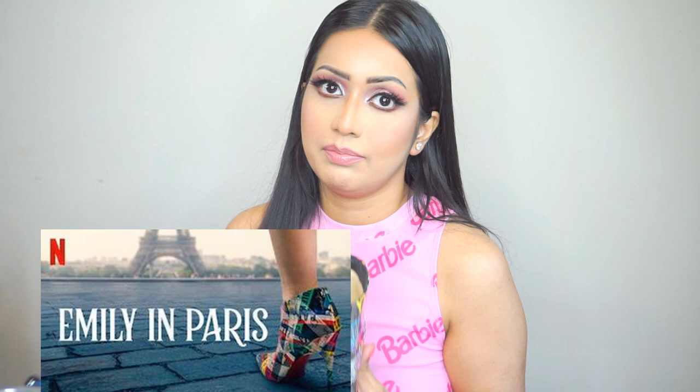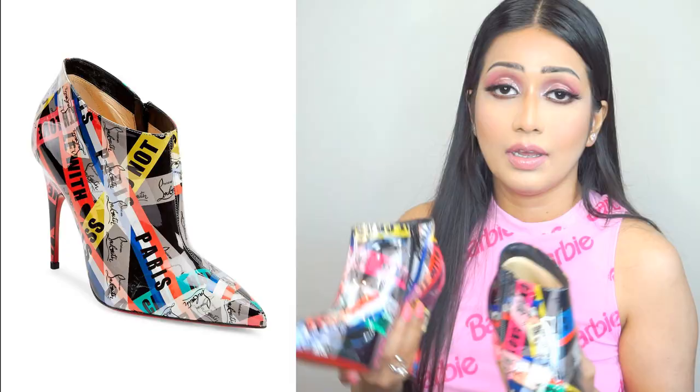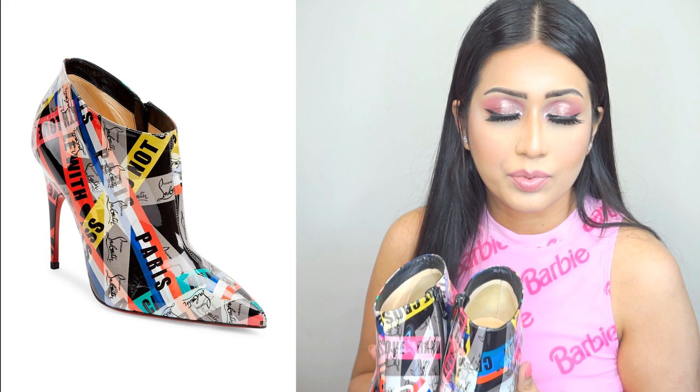They're so gorgeous. Do you guys remember where you've seen these? These shoes were seen on the cover photo of Emily in Paris. Emily in Paris is a very popular Netflix show, and Emily is the leading role. She's an American woman who was posted in Paris, and on her very first day at work she was wearing these booties.